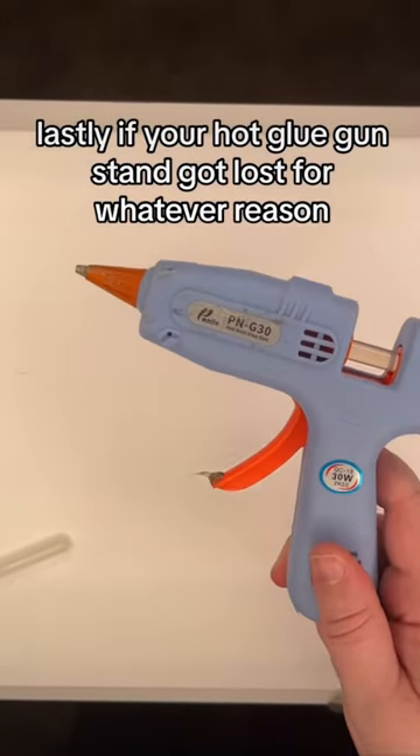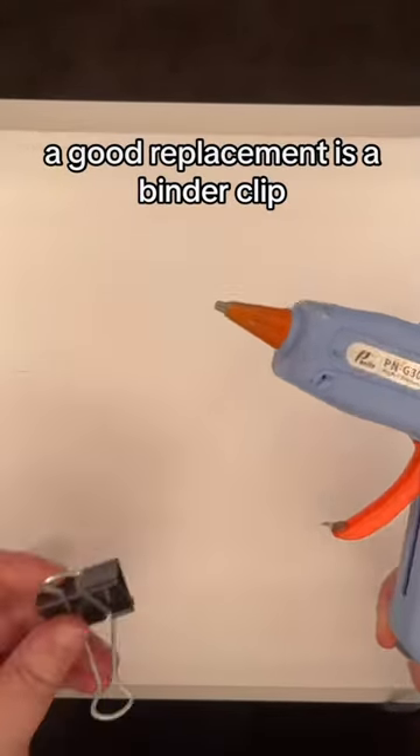Lastly, if your hot glue gun stand got lost for whatever reason, a good replacement is a binder clip.